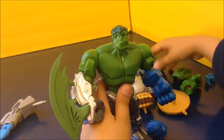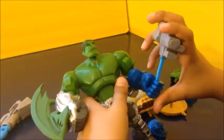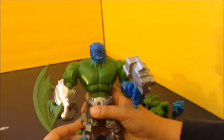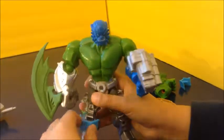You can dig that off and there's this hammer, I think it is. Hulk smash! You cannot put the helmet on A-Bomb's head. I think these are knee pads to put here.